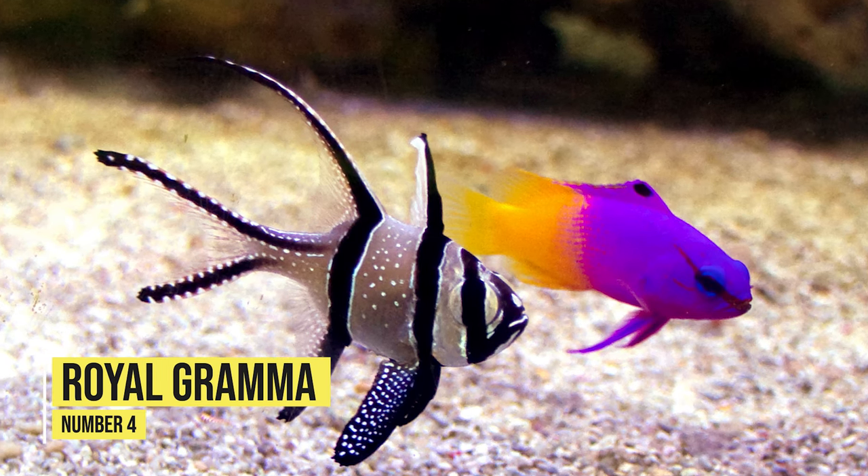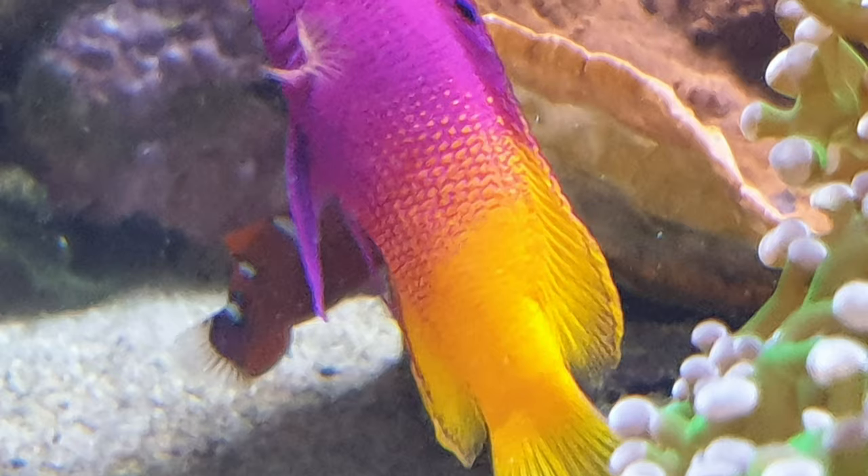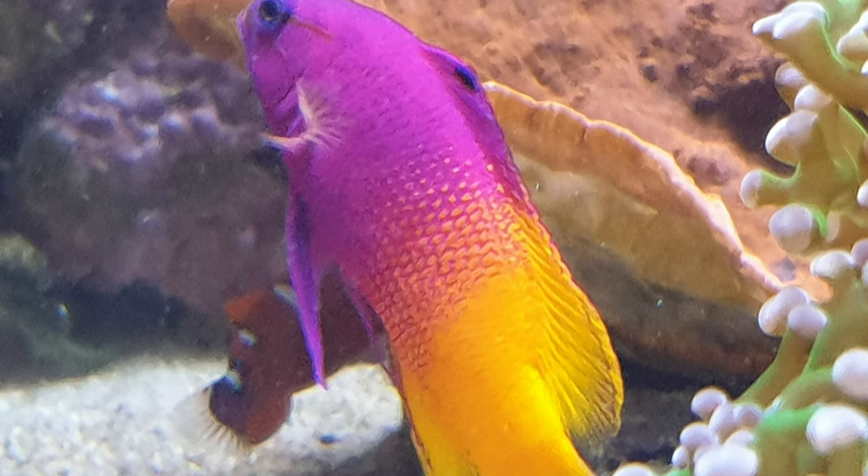Moving on to fish number four, and that's going to be the Royal Gramma fish. This fish is a vibrant fish that sports a nice purple and yellow gradient, making it a real showstopper for your reef aquarium. Not only are they a very peaceful fish, but they add a level of intrigue to your aquarium as they like to hide in the rockwork.